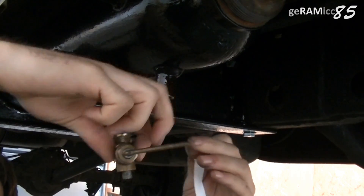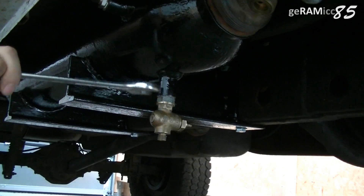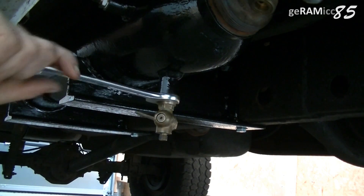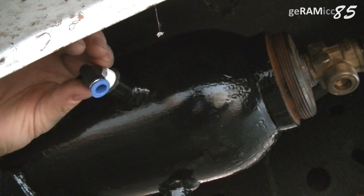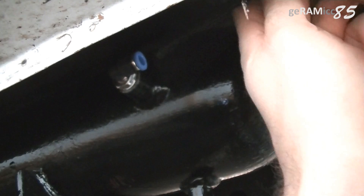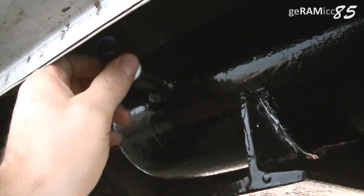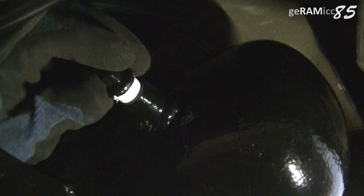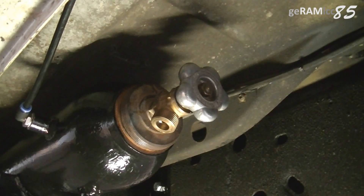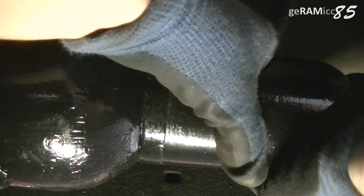I install this valve here as a drain cock on the bottom. Other than that I only need one inlet for the compressor and one outlet towards the truck bed. So I'm installing two quick fittings and plugging the third outlet for now. I will also install a safety pressure valve underneath this cap here, but it hasn't arrived yet so I'm just going to put the cap back on.